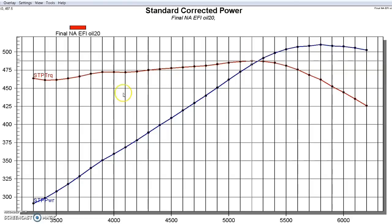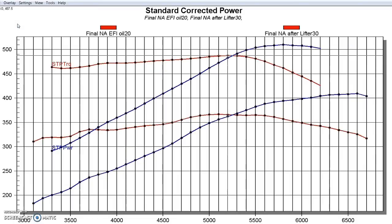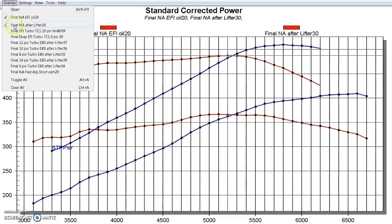Here's an interesting comparison: take this NA 454 and compare it to our NA 4.8. No big surprise — the 7.4 liter motor made more power than the 4.8 liter. The reason I bring this up is because it definitely plays a part in what happened after we added boost.